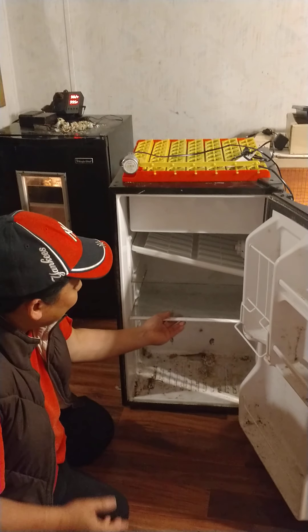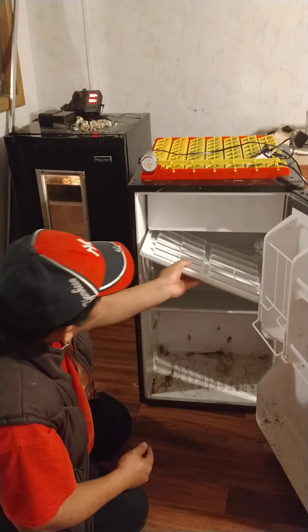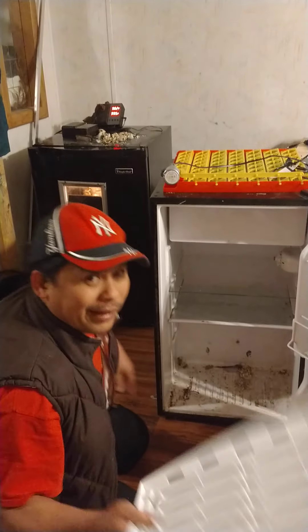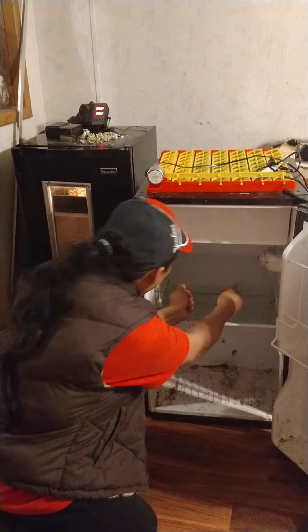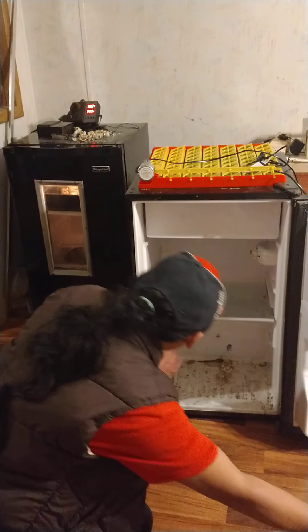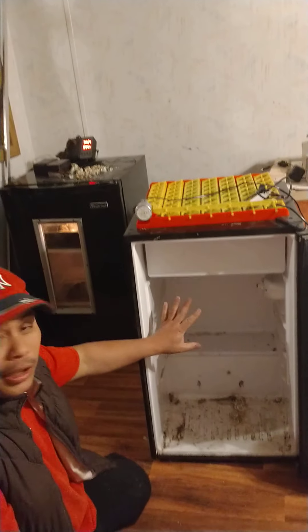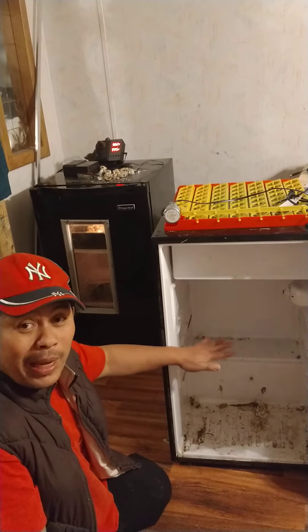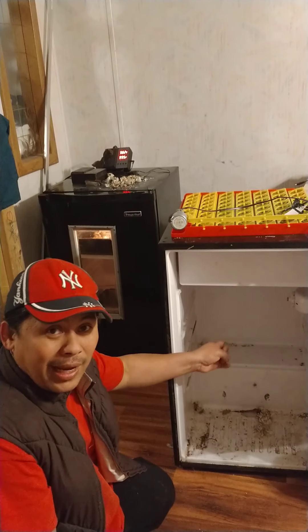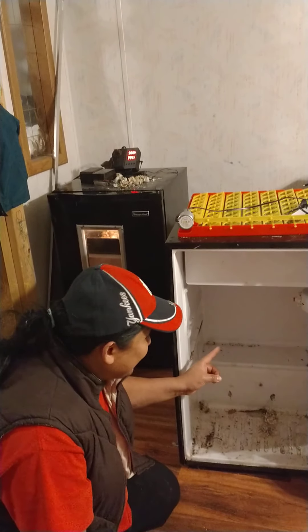I reused some of the stuff on the inside — sorry, I did not clean this one for the last three years. Anyway, these are all parts from the inside. You probably don't need this glass piece, you don't need this part either. You can take it all out. So here you are — you have a workspace for your incubator to hatch quail eggs, chicken eggs, duck eggs, goose eggs.